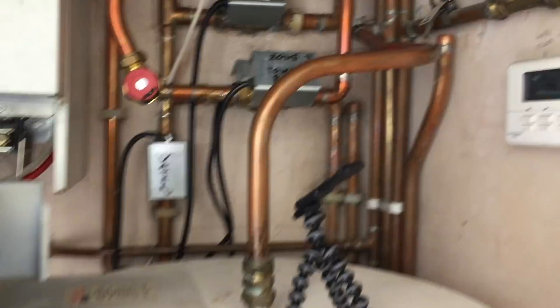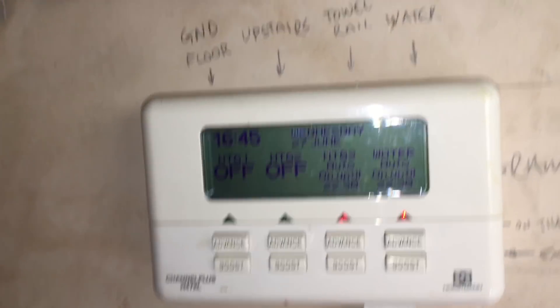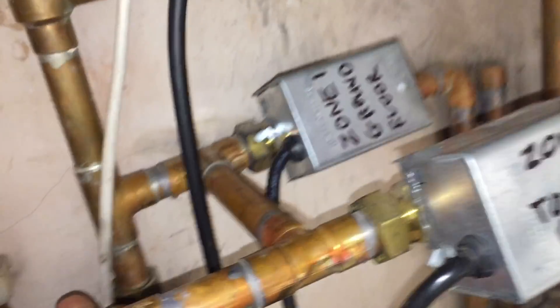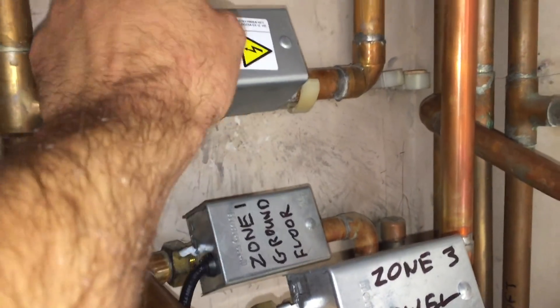Here we are on arrival. Got the water on and the heating on. Towel rails are open and hot water is open, so that's good. The ground floor rads are closed and the upstairs rads are closed, and the boiler is running. There you go, you can see the boiler running in there.